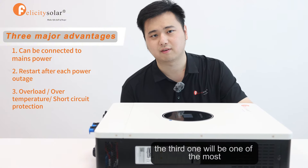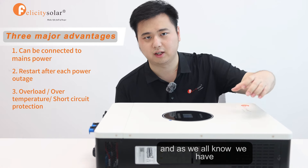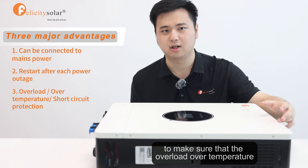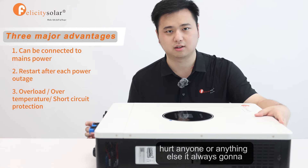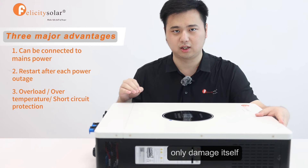The third advantage will be one of the most important parts, which is the safety part. As we all know, we have inside protection and outside protection to make sure that overload, over-temperature, and short circuit will not hurt anyone or anything else — it can only damage itself.